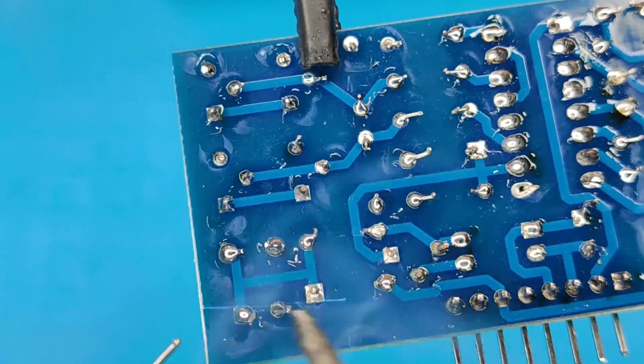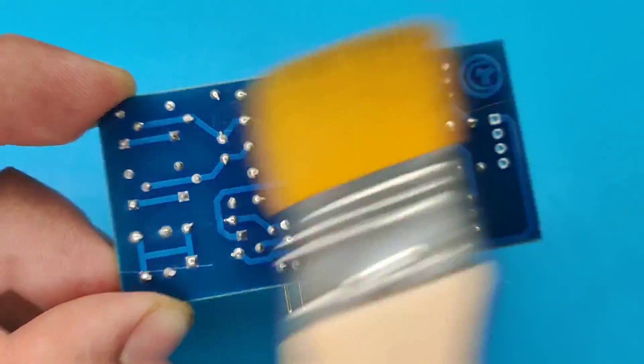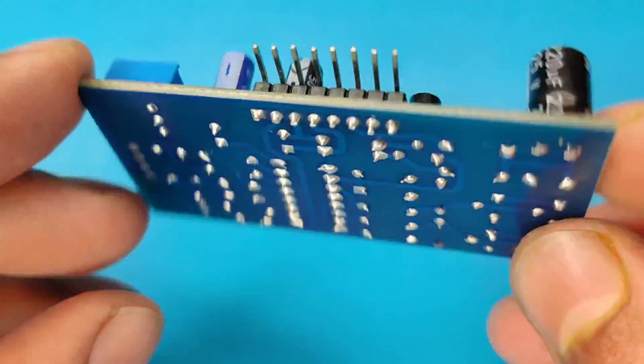And after spending some time with the soldering process, I clean the PCB with isopropyl alcohol. And here our PCB is looking nice and clean.